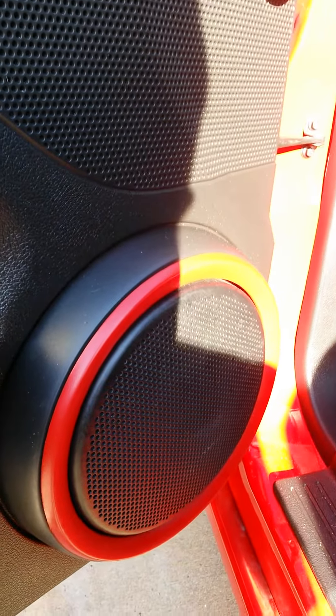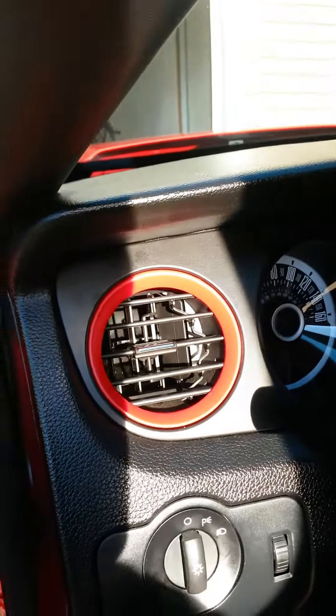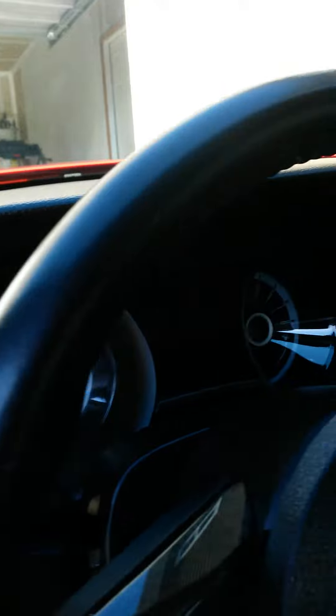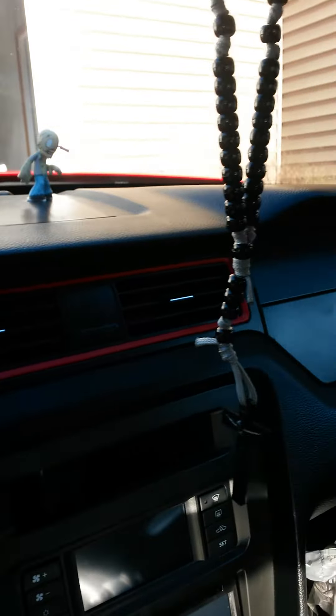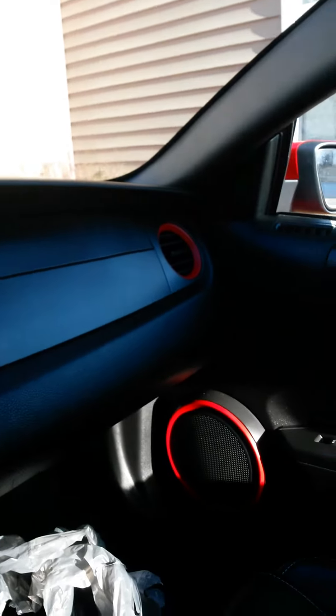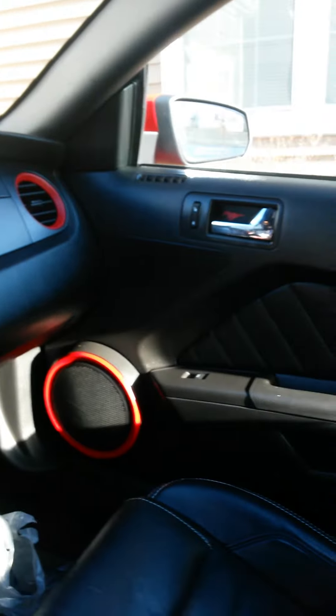Where the chrome was, we Plasti Dipped it to red. We Plasti Dipped the entire center instrument panel all the way across — black and red — all the way to the other door, and then came down.